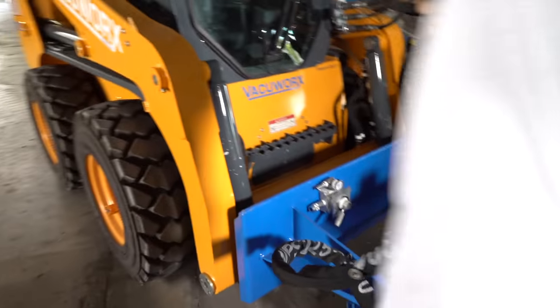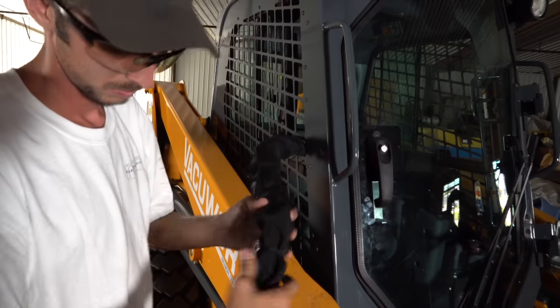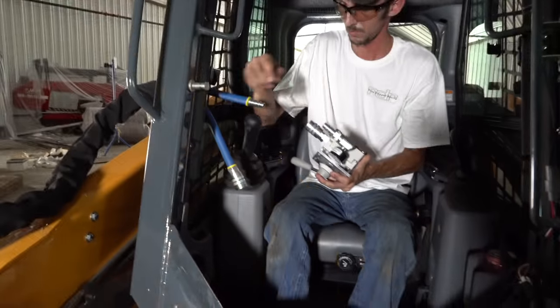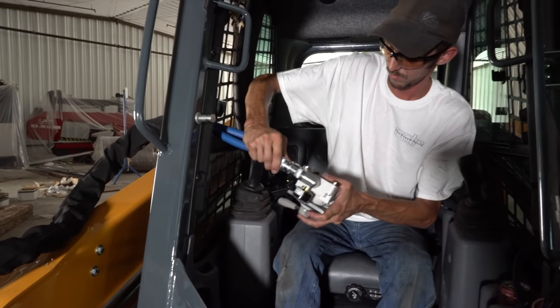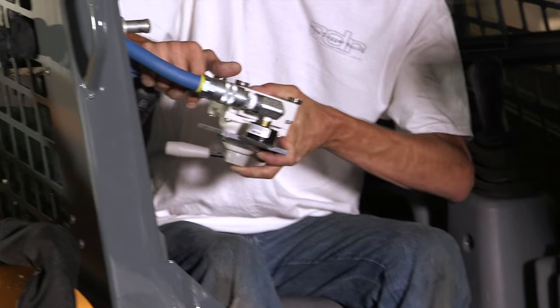Route the vacuum control hoses up to the cab of the host machine. Use the attached magnets to secure hoses. Connect the hoses to the control box and mount the control box to a metal surface inside the cab using the attached magnets.